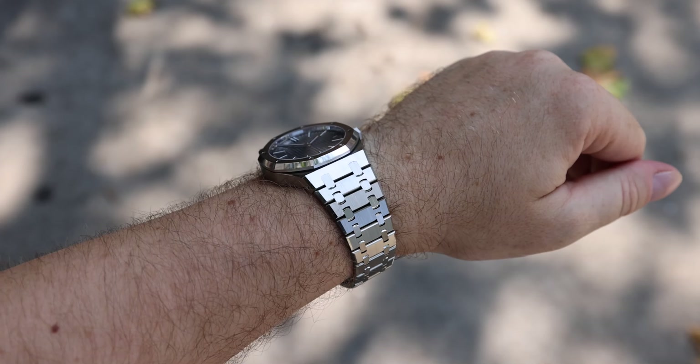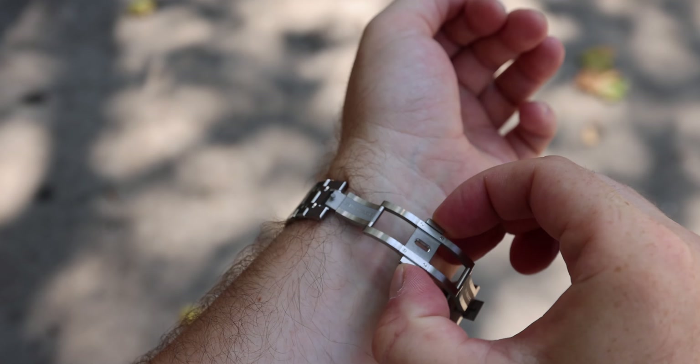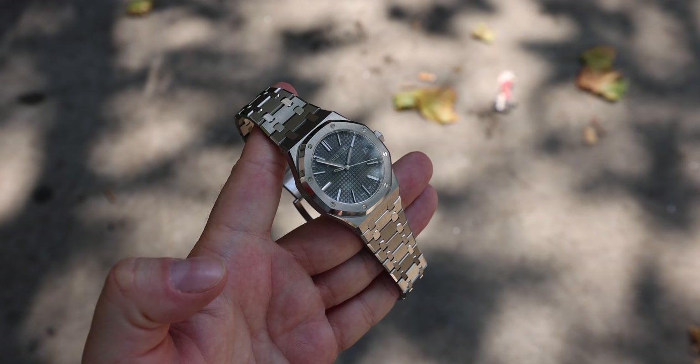This is the same movement used in the Code 11.59, though in that case they cut the date window at 4:30 o'clock, which is an interesting way of using the same movement to give the watch a different look. This watch uses a double butterfly fold-over clasp — beautiful detail on the bracelet. Absolutely extraordinary watch.